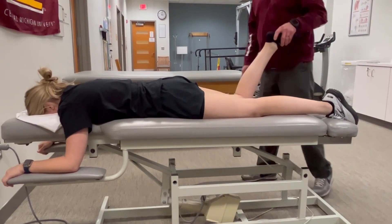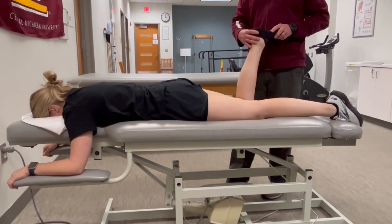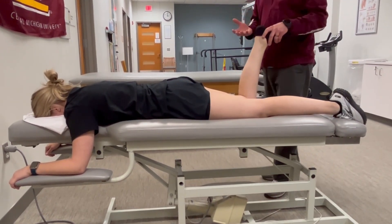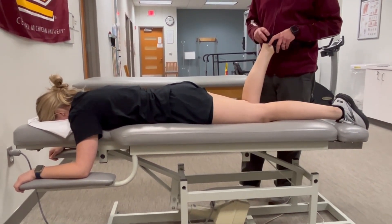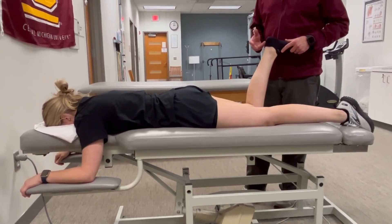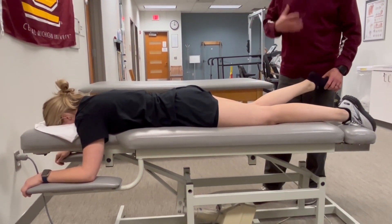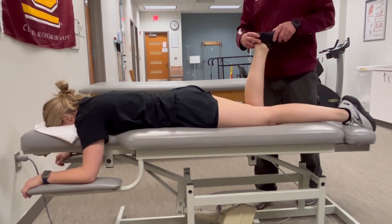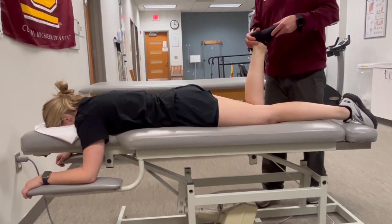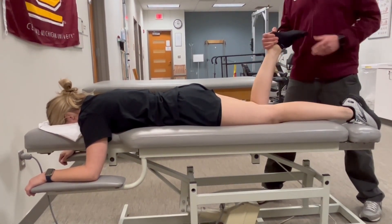When measuring knee flexion strength, you may want to bias either the medial or lateral hamstrings. For example, if you're suspicious of pes anserine tendonitis or bursitis, you may want to bias semitendinosis and gracilis. The hamstrings are not only knee flexors but also play a role in tibial rotation — those medial hamstring muscles also internally rotate the tibia.